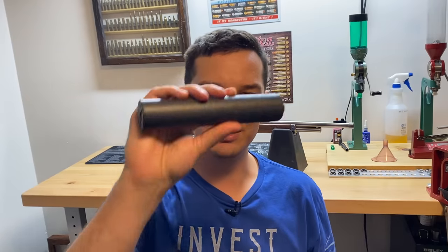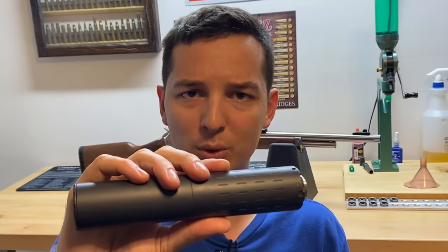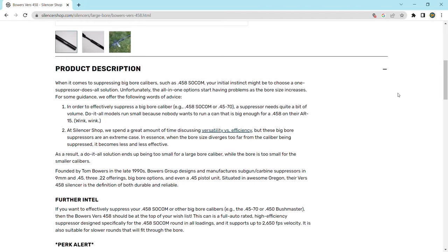So you could forget .300 Blackout. One thing to keep in mind though is that this suppressor right here does not have a bunch of internal volume to catch all of the gases, so if you really want to silence the .45-70, go with something like the Bowers .458, because it's a massive can that will trap all of those gases pretty much.